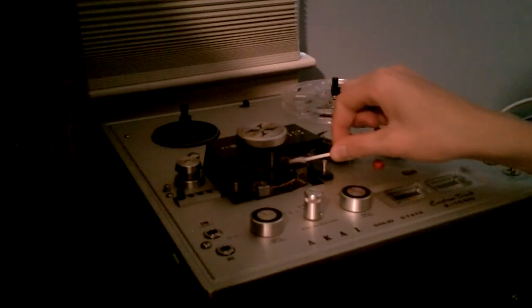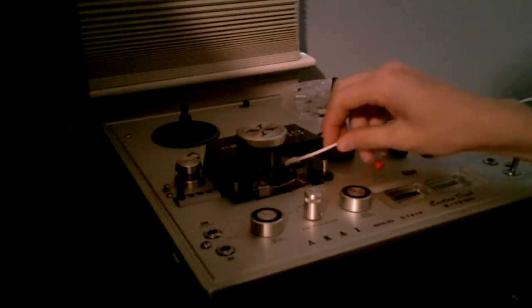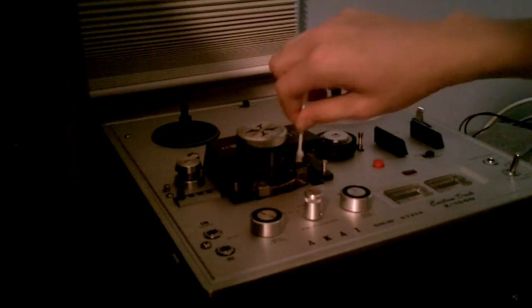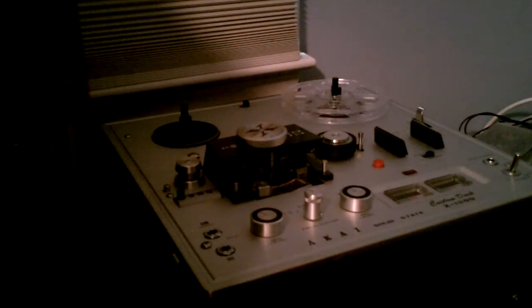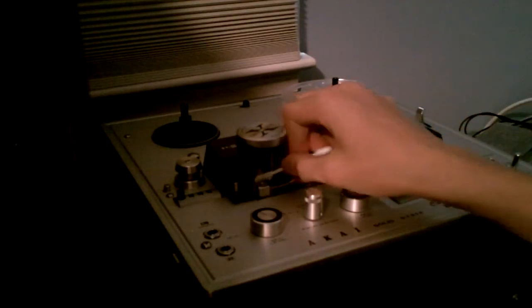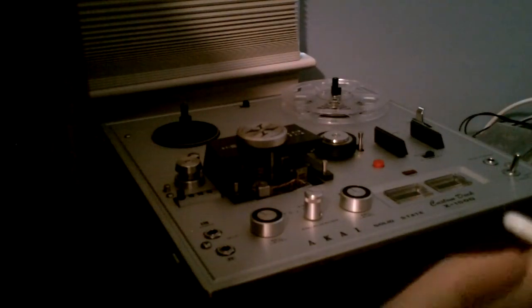You don't want to just do the heads — you want to clean everything that the tape goes across when it plays. So now I am going to press down on the bias head, which is the black head. This is a special machine; it has a bias head. It is pretty dirty — you can't really see it but it has got a little bit of brown on there.